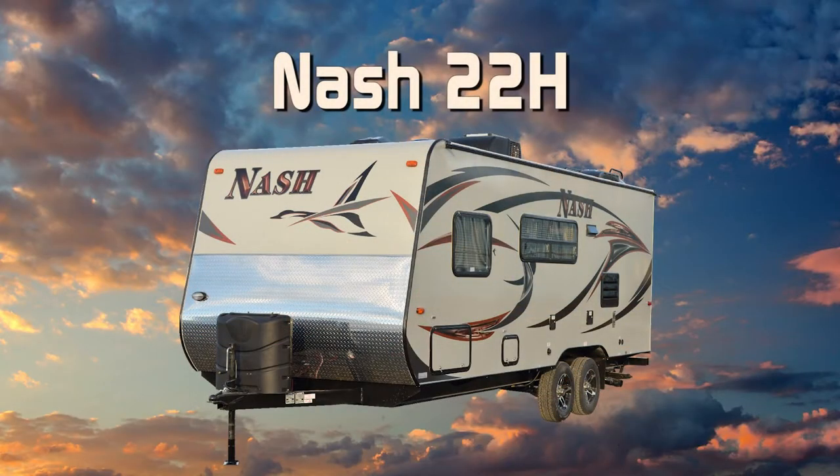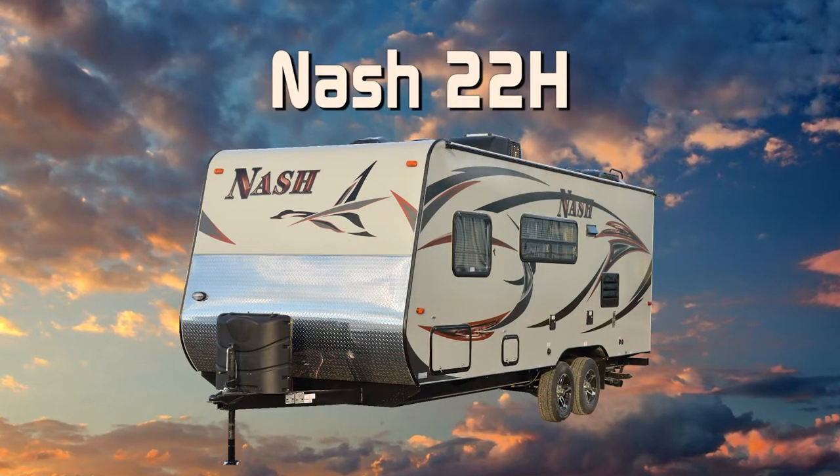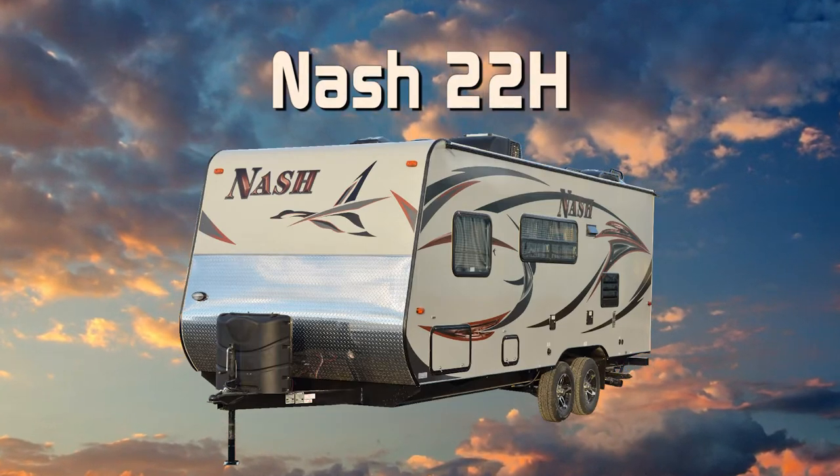Let's take a quick tour of the Nash 22H. First off, this unit is 100% Absolute Northwood.